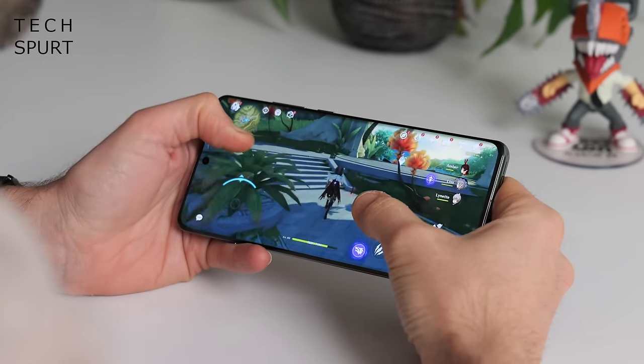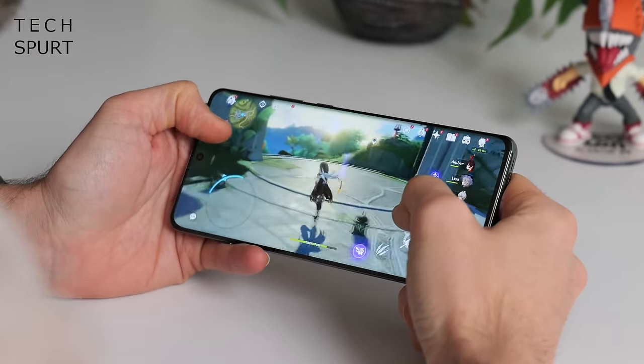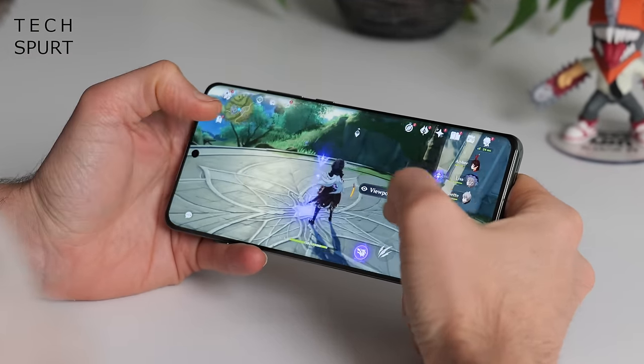I certainly didn't have any connectivity issues even when things got proper sweaty in Call of Duty or Genshin Impact. However, I did find that I was constantly accidentally knocking that alert slider whenever I slipped the OnePlus 12 into my jeans, accidentally switching it from vibrate onto loud — not a pleasant surprise in the cinema. I've got into the habit of turning the phone around before pocketing it, which seems to have solved the issue.